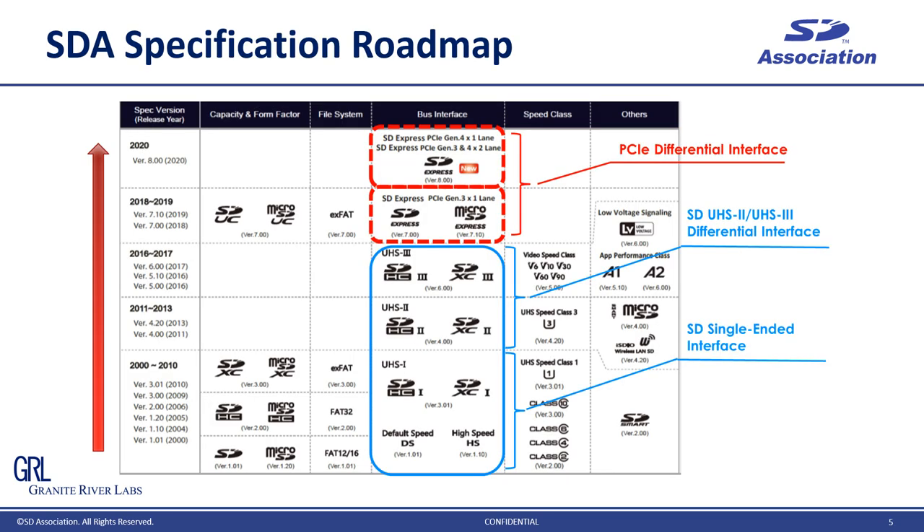Let's start with the SD Express overview. This is the specification roadmap. The SD Association was formed in 2000, and originally the interface was single-ended and a source-synchronous interface. In 2011, UHS-II was introduced — a differential serial interface — and it was upgraded to UHS-III, which is double data rate, in 2016. In 2018, SD Express was launched; it uses PCI Express Gen3 and is a much faster interface than UHS-III. Then in 2020, we introduced SD Express using PCI Express Gen4 by two lanes.